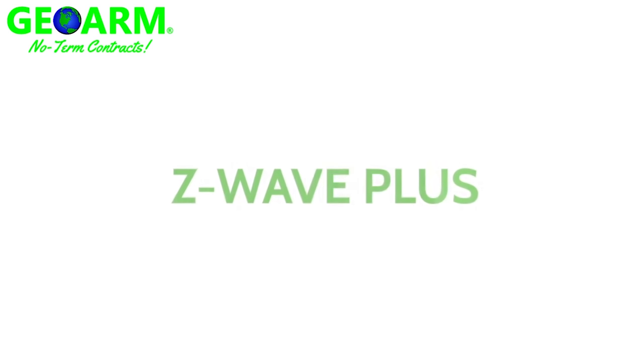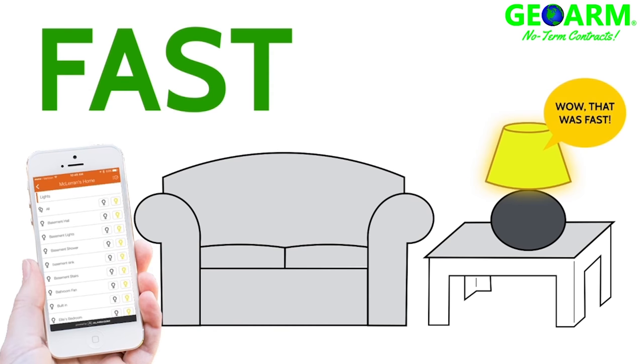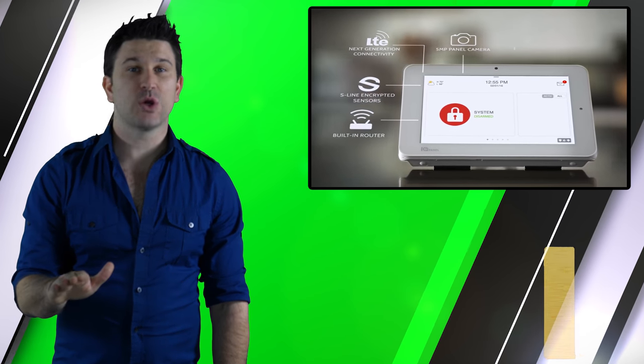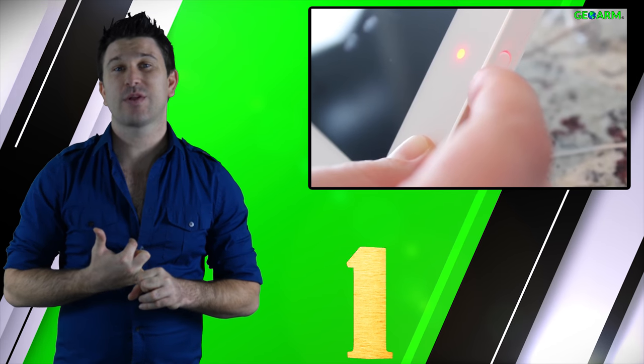The IQ Panel 2 is one of the first panels ever to offer Z-Wave Plus technology, which improves speed, security, and range compared to standard Z-Wave devices. The IQ Panel 2 has all of its communicators, modules, and backup battery built directly in. All an end user needs to do to begin installing and programming the IQ Panel 2 is to plug in the power supply and decide whether they want to wall or desk mount the panel.